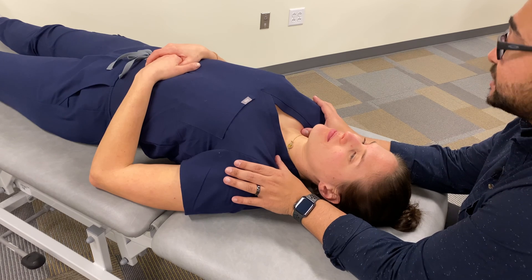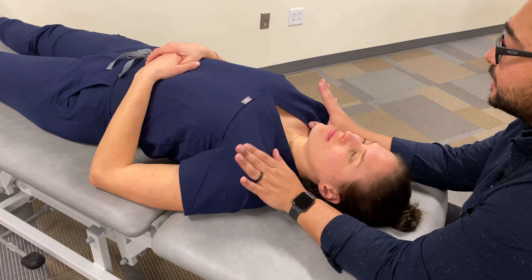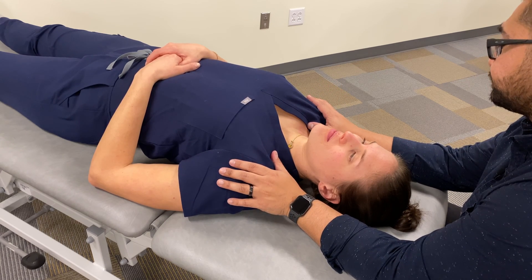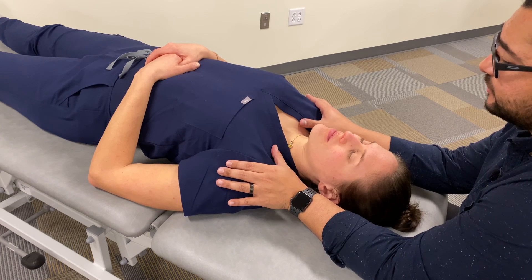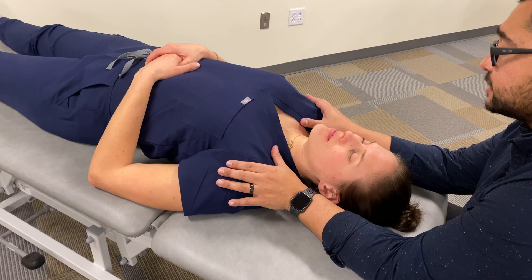First things first, in terms of our contacts, we're going to be looking for the clavicle, and we're going to rest our fingers along the anterior portion of the patient's deltoids. And we're going to shift our point of contact from the clavicle to posterior to the clavicle.